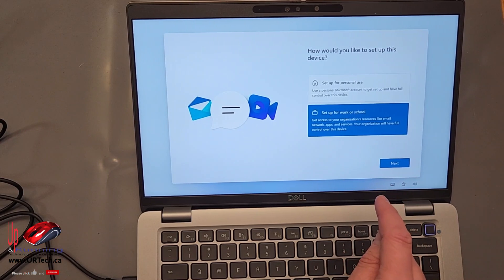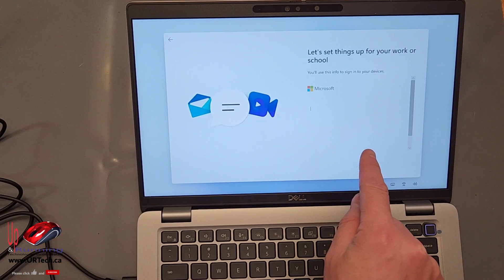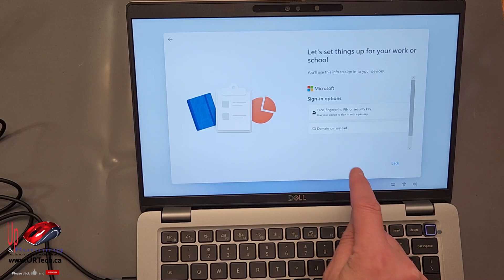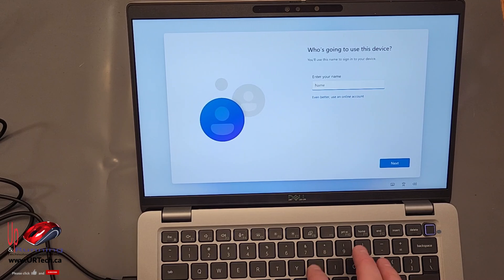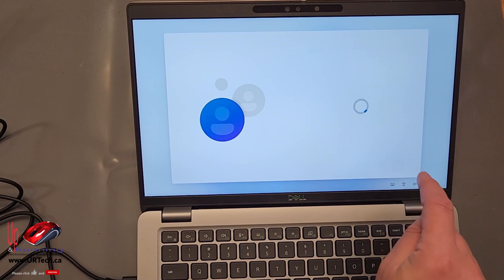This is actually going to be set up for work. This is how you get around having to have a Microsoft account — you select work, select sign-in options, domain join, and then put in whatever username you want. I don't want a password. Bingo.